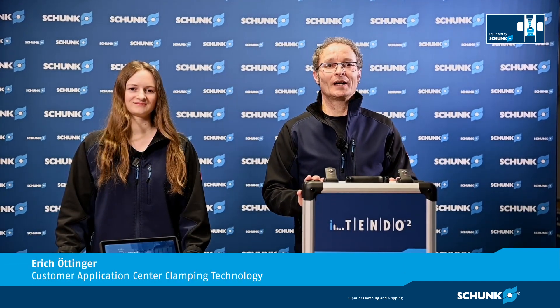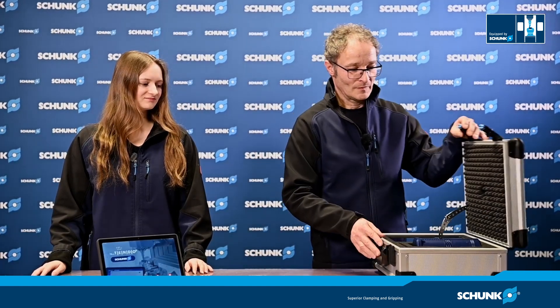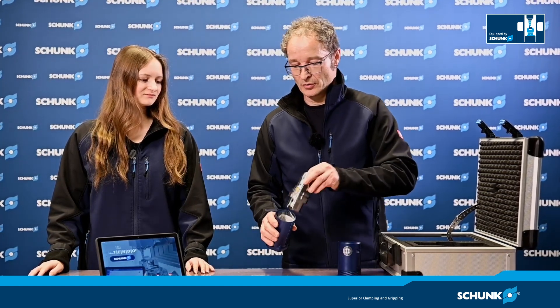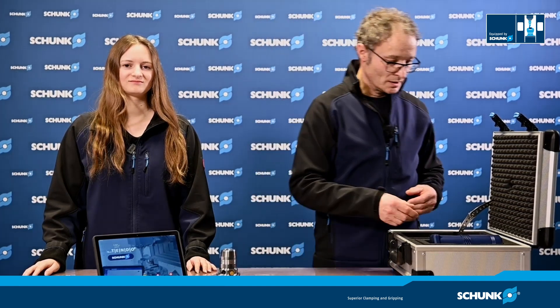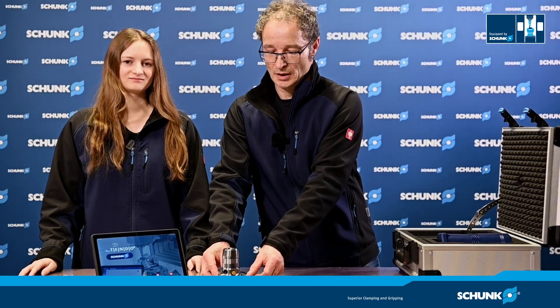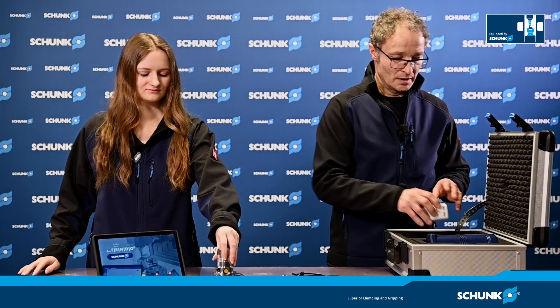Let's do an unboxing and look at what's inside the new i10.2 case. We have the new i10.2 tool holder, the tablet and the app. This black and white cable is for charging the i10.2, and this black cable is for charging the tablet. And this is an international adapter.